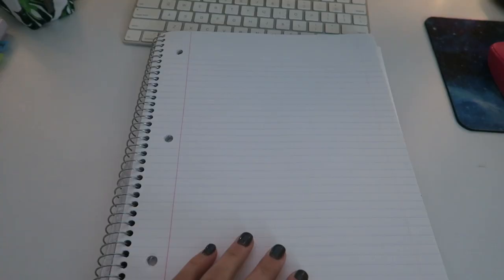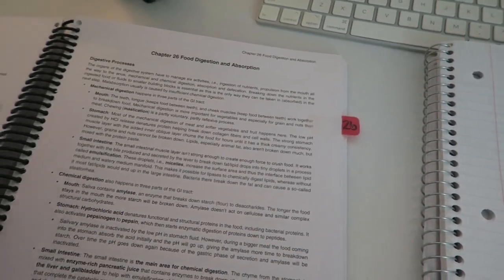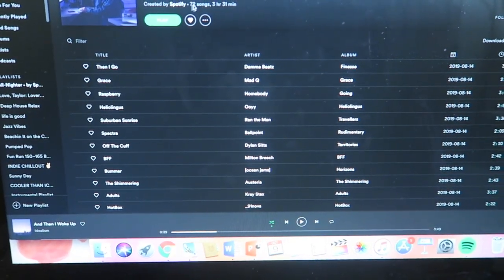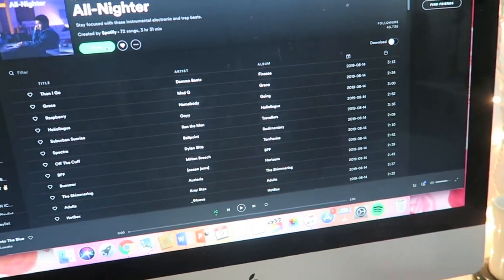That technique is called the Pomodoro technique. For A&P2 I use a white one-subject five-star notebook, so I'm turning to a fresh page. I have three chapters that will be on our next exam and we're working on the digestive system. I'm pulling up the PowerPoints for my lab as well as my lecture, since we have two different ones and a quiz per week for each. I like to have those up while reading so I can correlate both, and I'll add any bolded terms from the slides to my notes. Now I'll put on the all-nighter playlist on Spotify — though I won't play it here to avoid copyright.